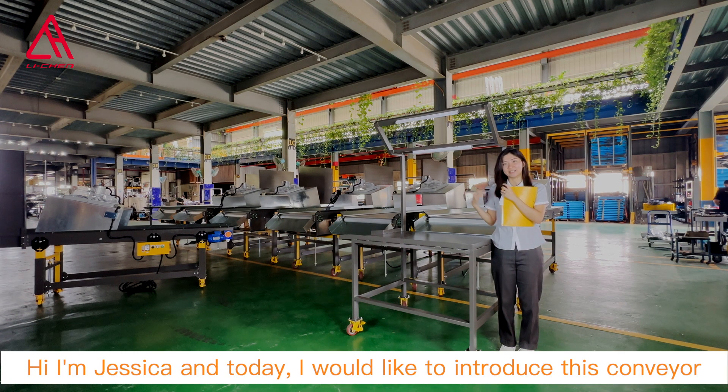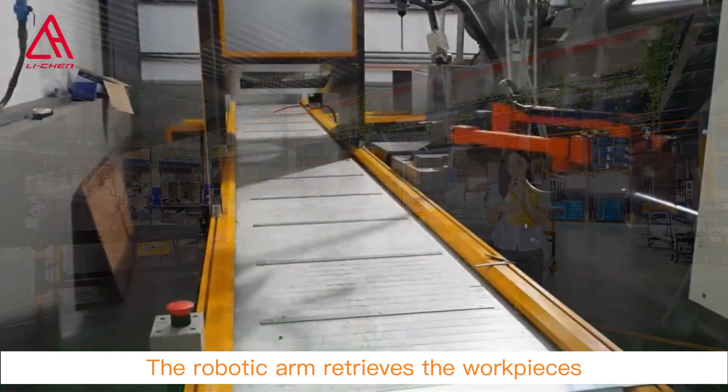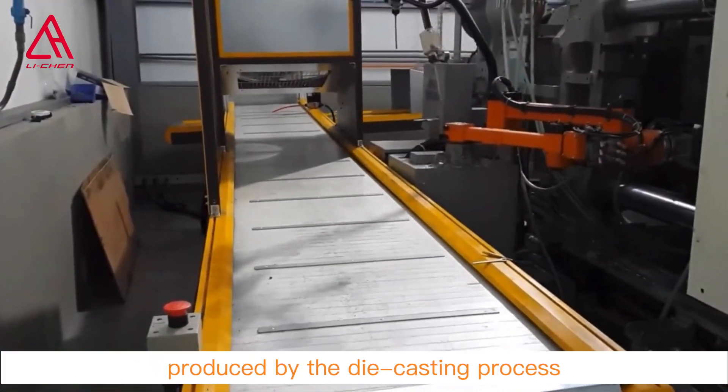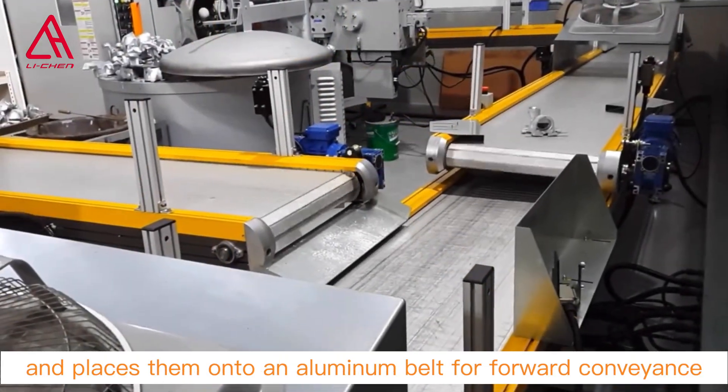Hi, I'm Jessica and today I'm introducing this conveyor. This conveyor is suitable for the die casting machine. The robotic arm retrieves the workpieces produced by the die casting process and then places them onto the conveyor.